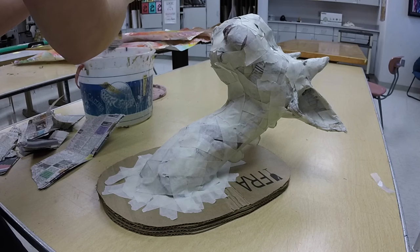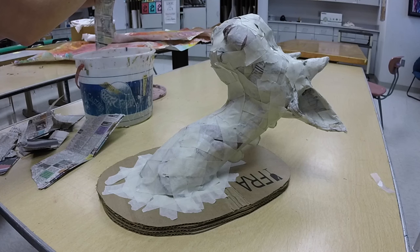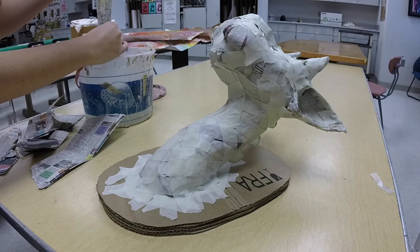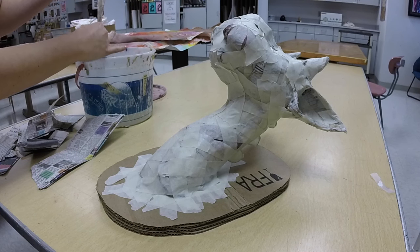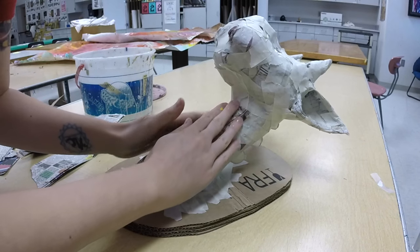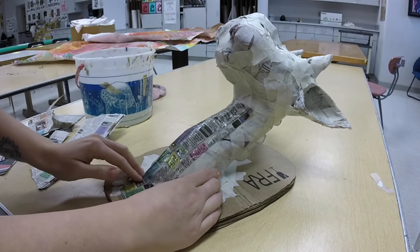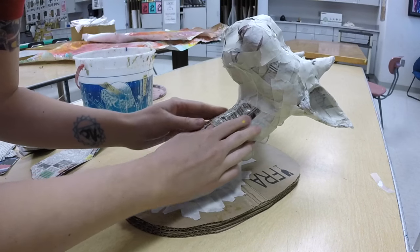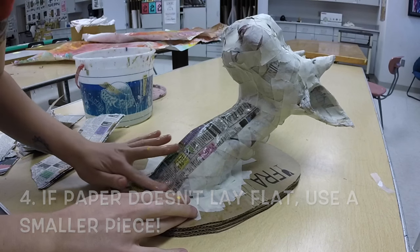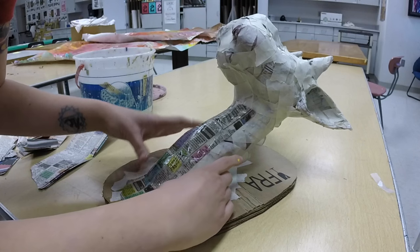If you do have too much paste on the paper you can always take your fingers and squeeze the extra paste off. Once you do that you'll just start wrapping the paper onto your sculpture, trying to get everything to lay smoothly. If you are getting lots of wrinkles on your paper you might need a smaller piece of newspaper.